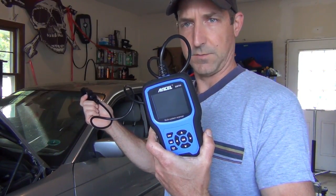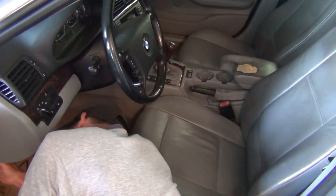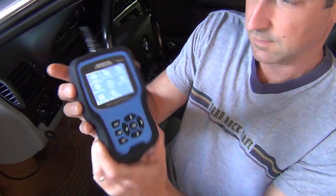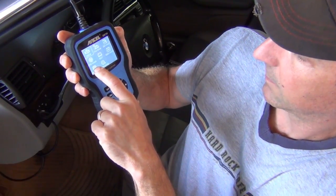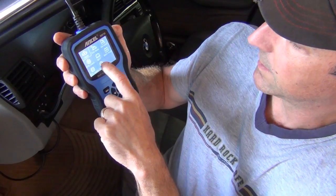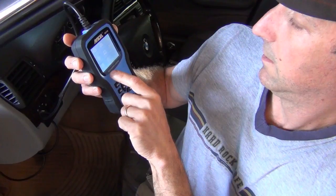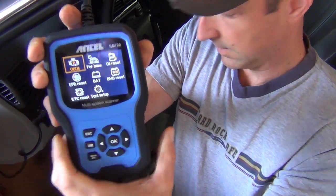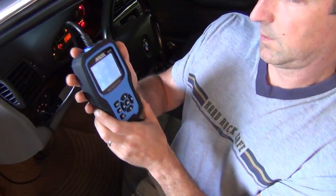Let's plug it into this E46 and see what codes I have. It's got a nice screen. The menu shows OBD2 for BMW, oil reset, electronic parking brake, EPB reset, battery, BMS reset, ETC reset, and tool setup.